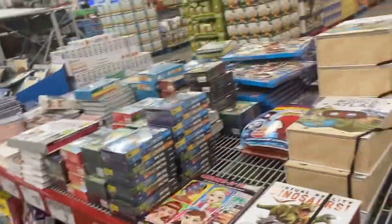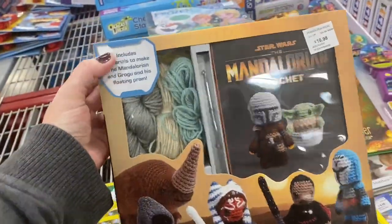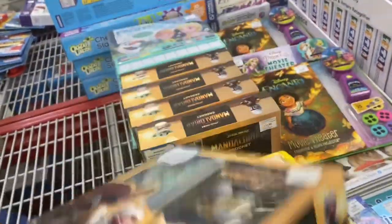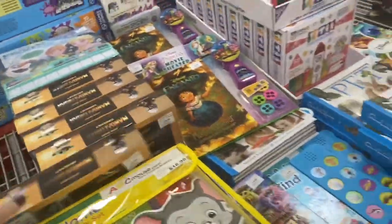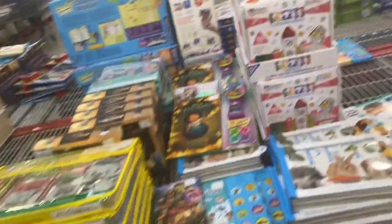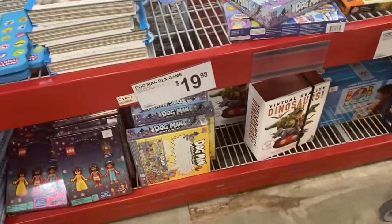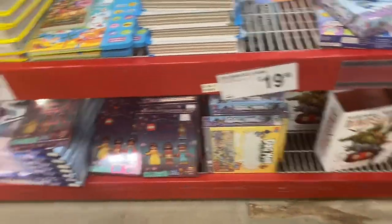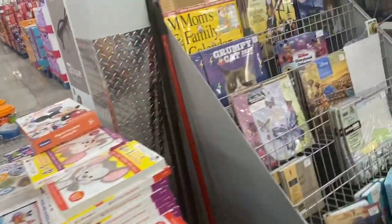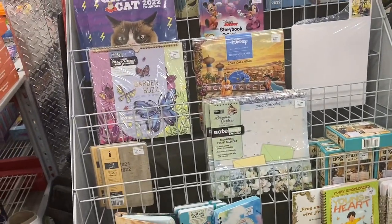My store doesn't have near the books they once did, but I still like to come over and look. Look how cute this is — you can knit or crochet a little Baby Yoda. You know those crumble cookies that are all over TikTok? We don't have them here. But some Sam's Club locations have a pack of sugar cookies that look like the crumble ones. My store doesn't have them — I was really hoping they would. My store never seems to get what the bigger stores in higher population centers do, which I guess makes sense.